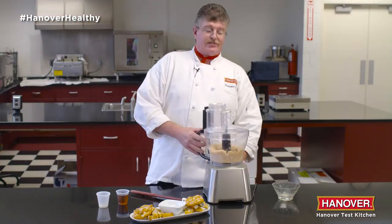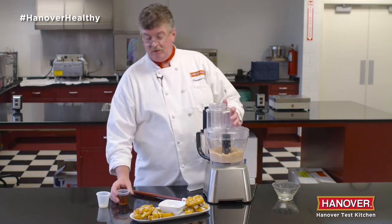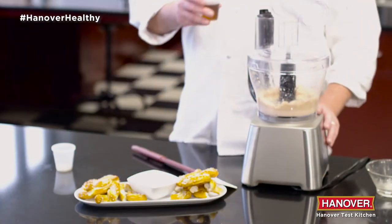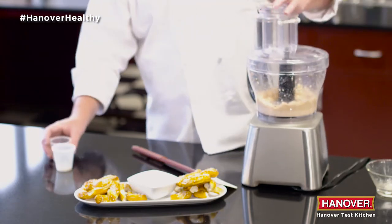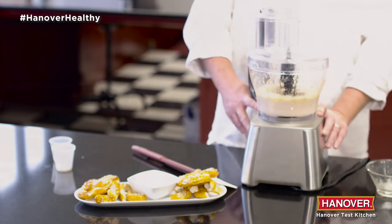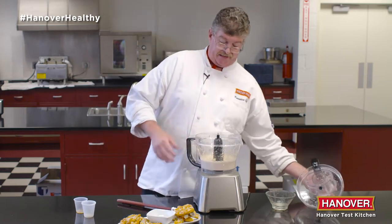White and pulse. Once you've got it running, go ahead and add the olive oil. Pulse until smooth and it's done.